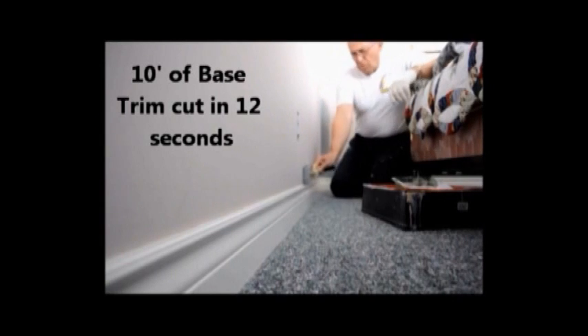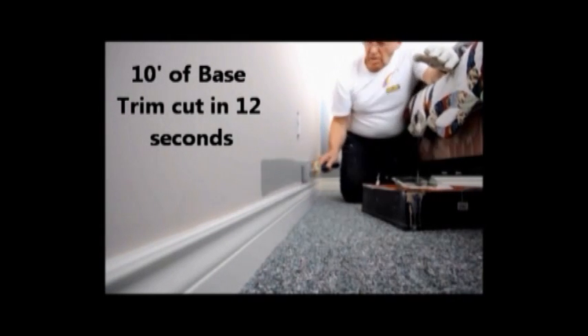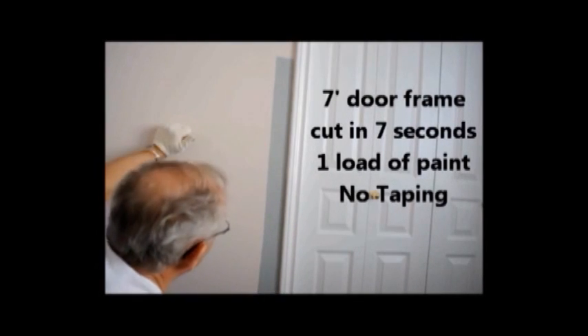In painting out any room, the first process is to cut in around the base, up the door trim to the ceiling, and then fill with a larger roller. Here you're seeing rolling and cutting in with a roller at high speed, up to seven feet in a single load.